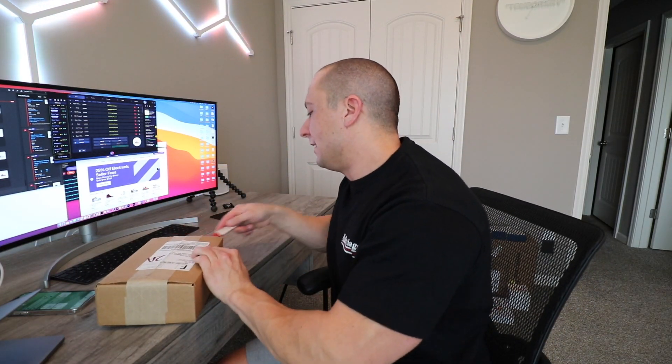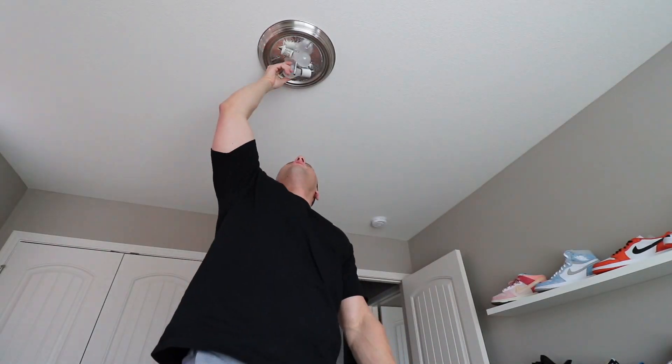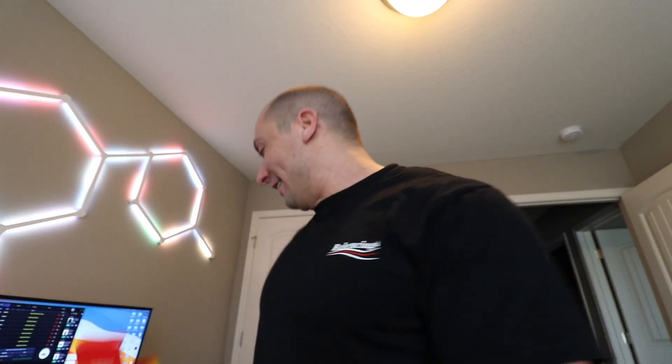We're going to open up this package that just came in from Best Buy — we did secure two Nanoleaf bulbs, which are going to go into the lighting above us. Nanoleaf is supported in HomeKit without a hub, so you do not need any type of hub whatsoever, which is really nice. Wow, that's actually a lot brighter than the old 60-watt bulb — really bright white, which I like.